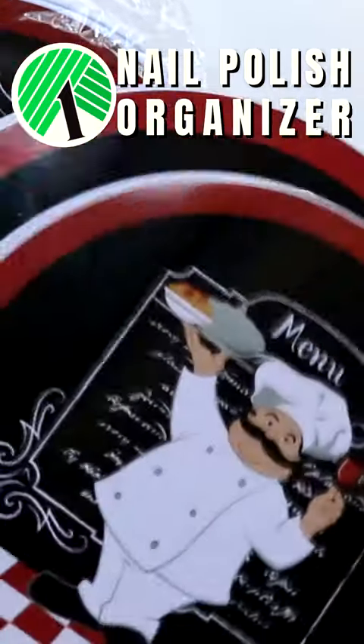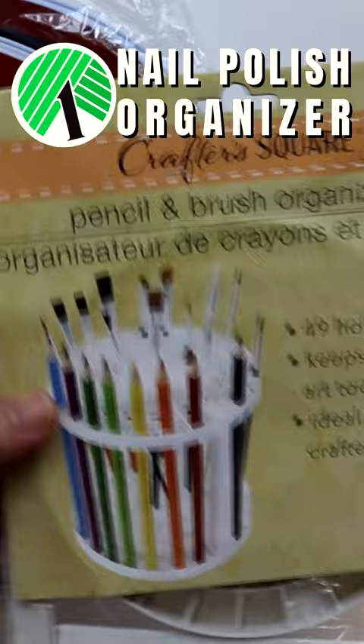Stop by your local Dollar Tree and grab two sets of burner covers, a package of pearls, a brush organizer, and cups from the party section.